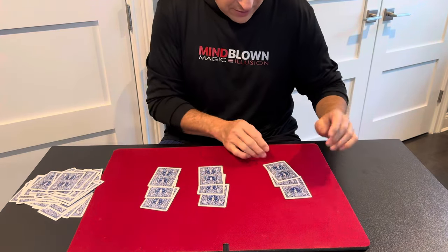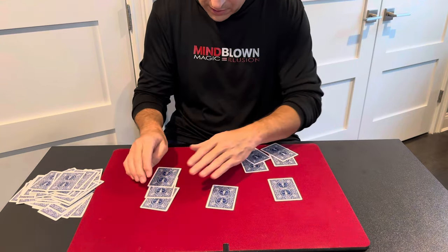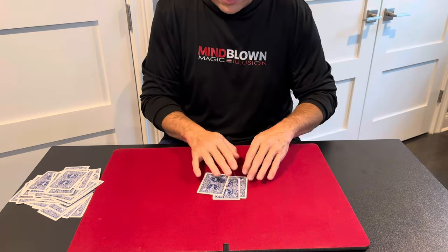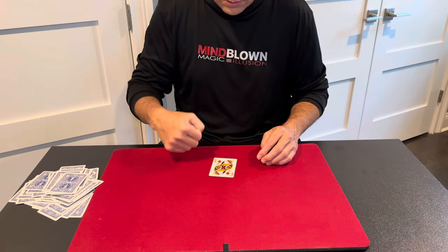Now we'll take these three piles, and I'll get rid of the top and bottom card of each one. So the top and bottom card is gone, top and bottom card is gone, leaving us with three cards. And one more time, I'm going to get rid of the top and the bottom card, leaving us with one and only one card, which is the spectator's card.